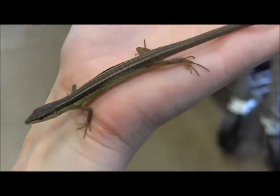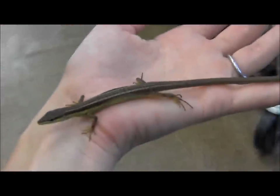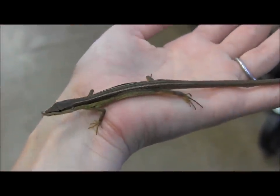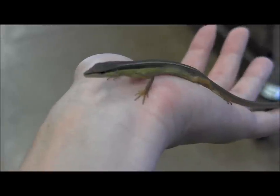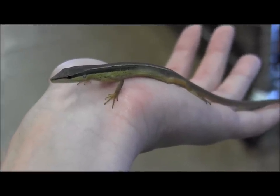Females are a little bit drabber colored than males. You can see there that extra long tail that gives long-tailed grass lizards their name. This is a little girl, and this is a pretty average size for an adult animal here.